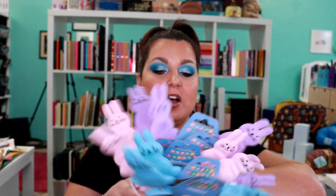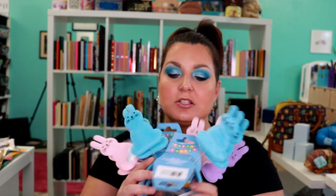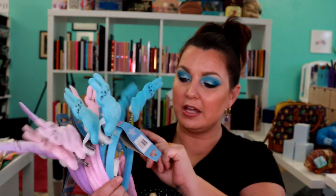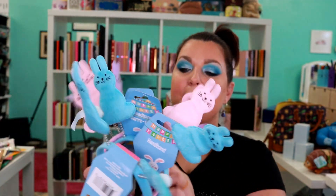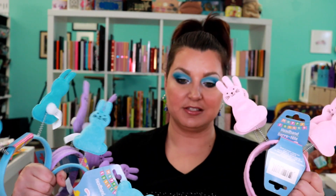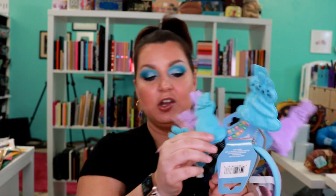I also got these headbands. They have a better Dollar Tree that's in Bridge City local to us. I got these headbands that have little rabbits on them — they kind of remind me of Peeps and they have little tails on them. I bought two of each. I want to make an Easter wreath, so I got six of those because you can cut these off and then you'll have already sewn little fuzzy bunnies.